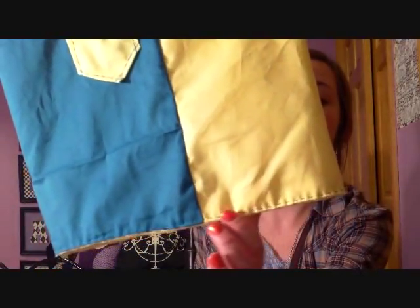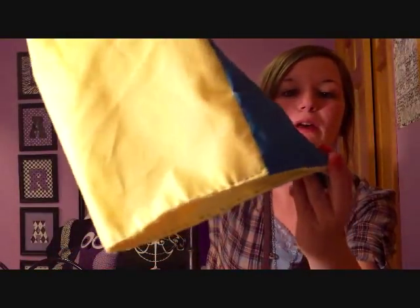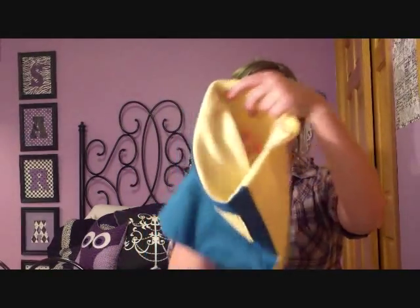I hand sewed all the way around the bottom of my face mask, and now it is officially done.